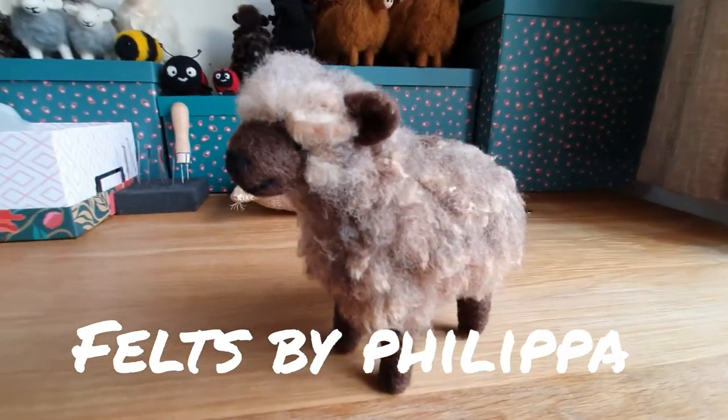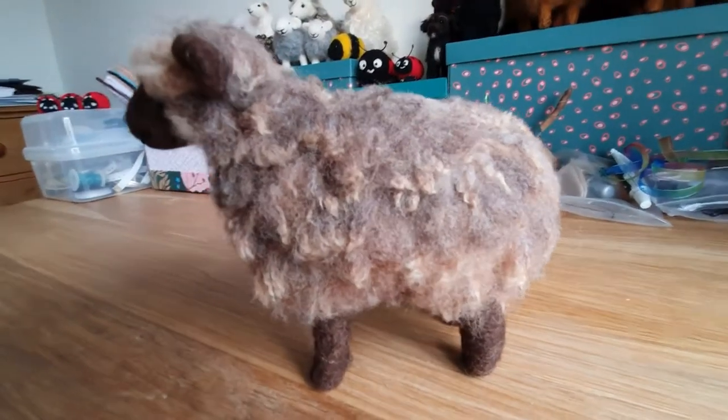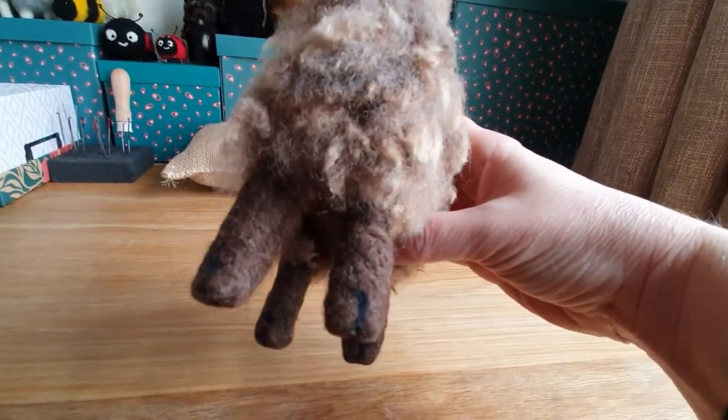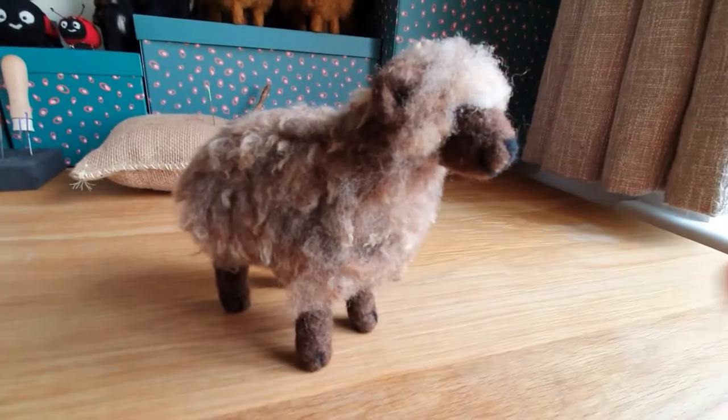Hello and welcome to Feltz by Philippa. Today we're going to make a Ryland sheep with genuine Ryland sheep fleece. He's about six inches high, he's got a nose, eyes, cloven hooves, and he's very cute and sweet. So let's get started.